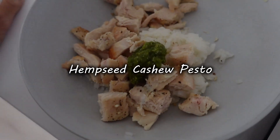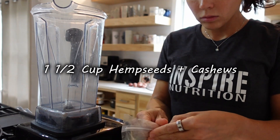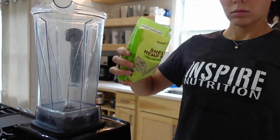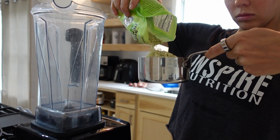Let's make some pesto! We're going to get started by setting up your blender. I'm going to do half cashews with half hemp seeds — you can split this however you like. I use a one and a half cup measure for the total amount, and that is going to be the base of this pesto today.